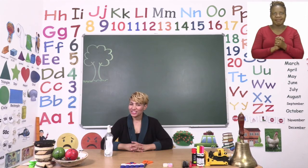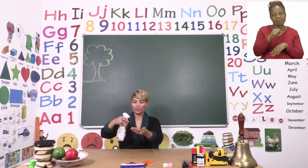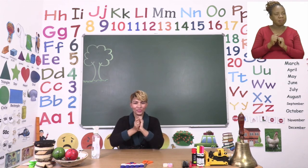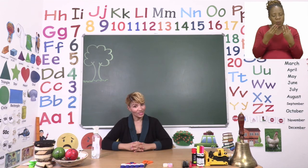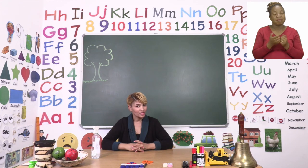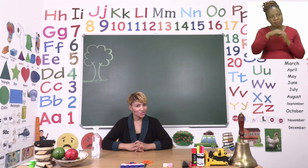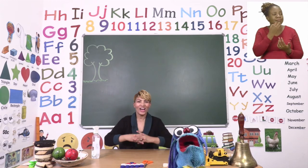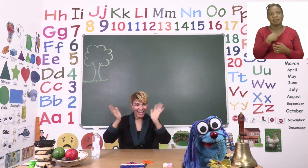Thank you so much for joining us today, boys and girls. We have come to the end of today's lesson. Before we say goodbye, we need to sanitize. Remember, sanitizing keeps all the nasty germs away, so wait for your hands to dry before you touch anything. Before we go, my friend Zoshi promised me we could go to the park today — can you help me find Zoshi? Zoshi? Zoshi? Oh, there you are! From Zoshi and I, we say goodbye!